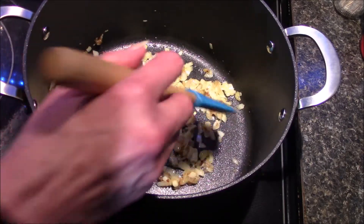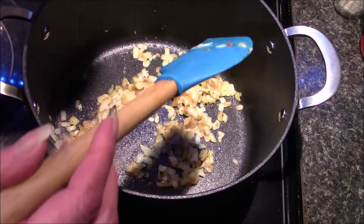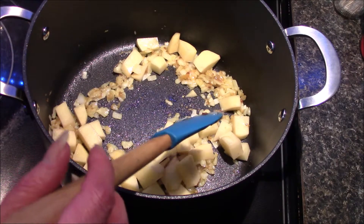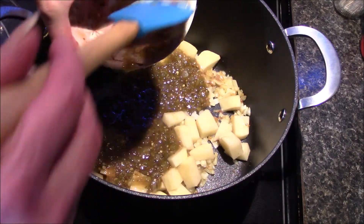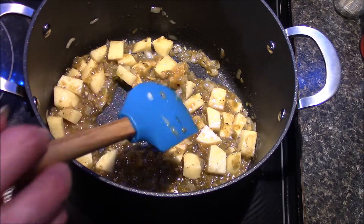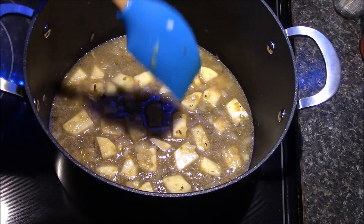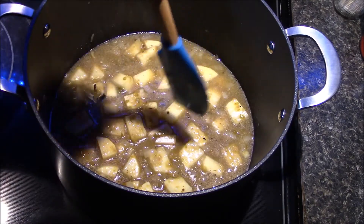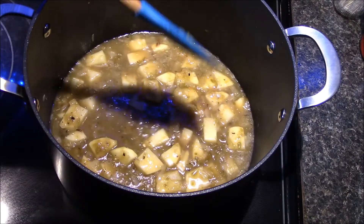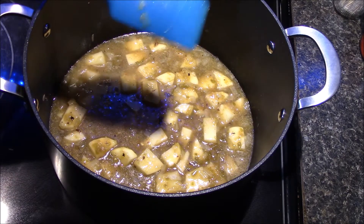Our onions are starting to soften up and some are turning translucent, so I'm going to go ahead and add in my potatoes as well as our salsa verde and our one cup of chicken broth. Now we just need to wait for our potatoes to cook through and become fork tender. I'm going to cover this and let it simmer for about 15 minutes before I start checking it.